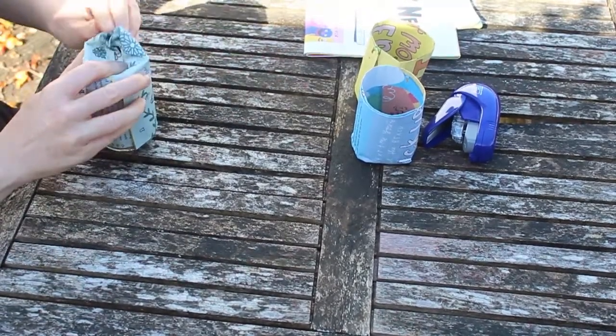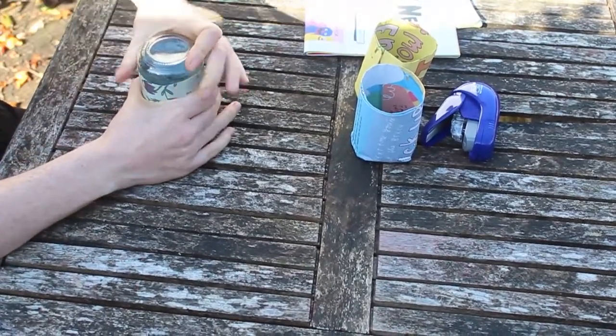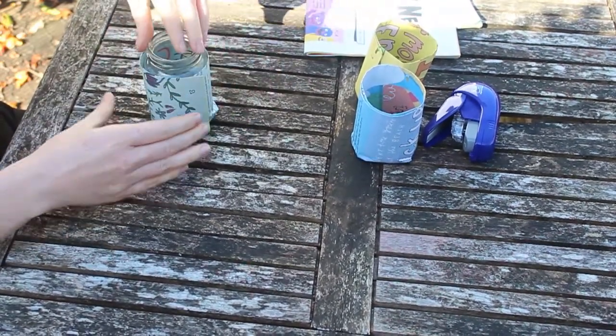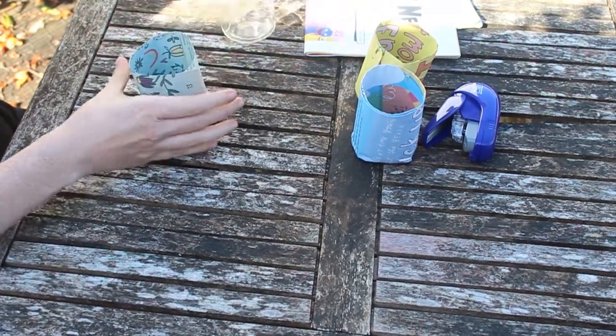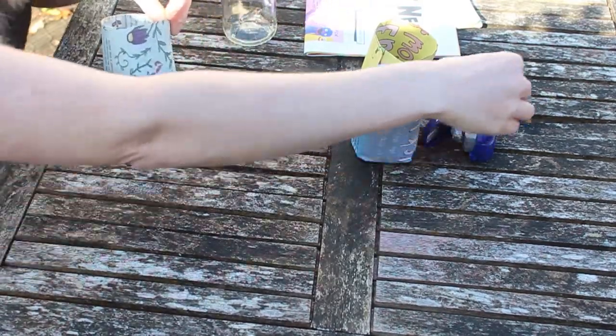Tuck that in to the bottom like that and just press down. You might want to flip the jar to give it a proper squish. It doesn't matter too much if it's not perfect because once the compost is in and the water it's going to hold it together anyway. You can fix this bit if you like but it doesn't matter too much.